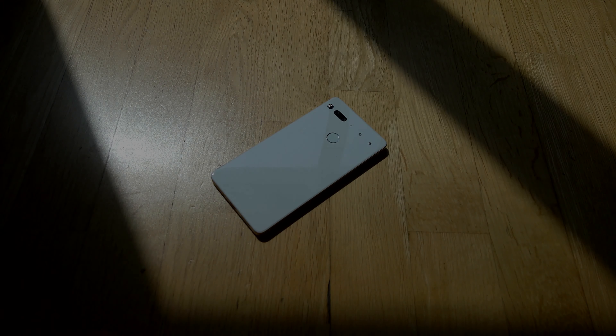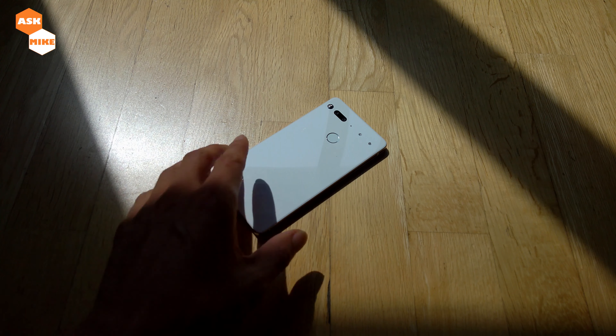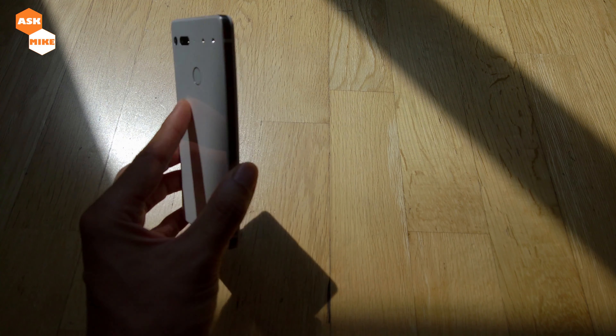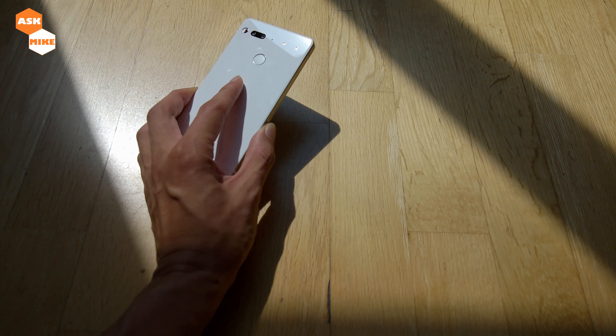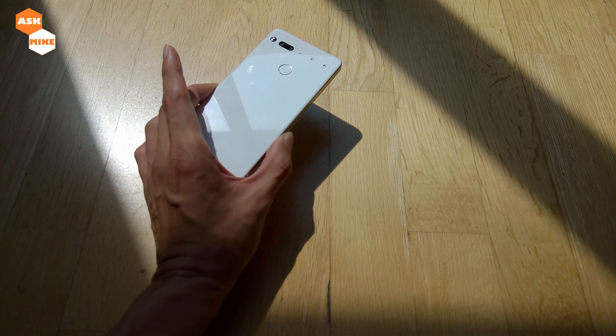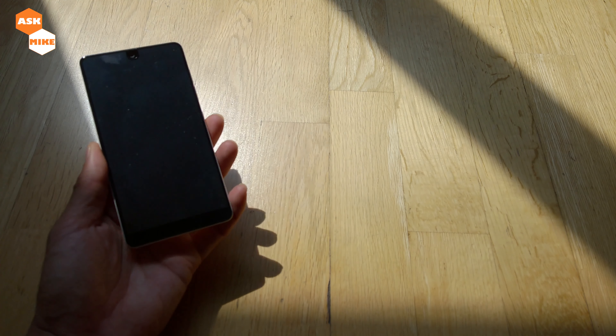Hey guys, this is Mike here. In today's video, I'm going to bring you the ways to actually install Android Q beta 3 into the Essential Phone itself. I recently got this new Essential Phone at quite a good price.